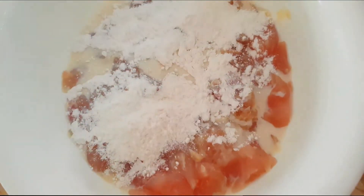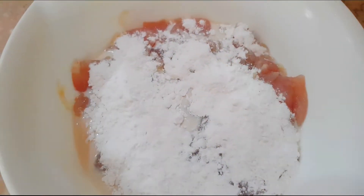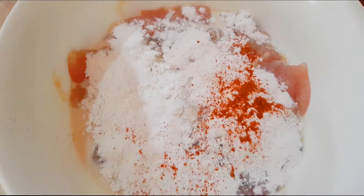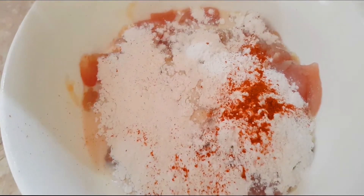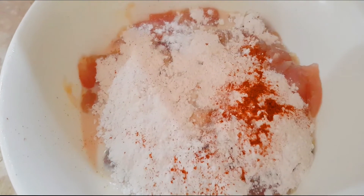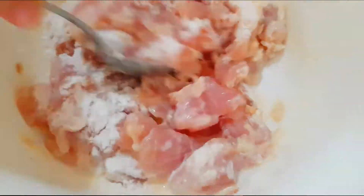The next morning, before the cooking begins, we will add some all-purpose flour into the chicken mix, and a little bit of chili powder, and a little bit of salt too — just a little bit, because I added some salt already when I marinated last night. Then we'll give it a good mix.